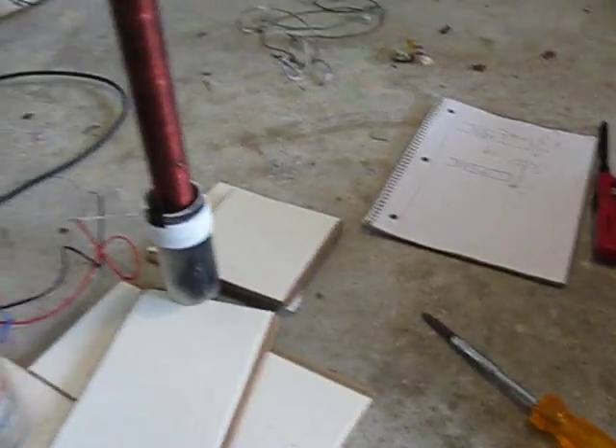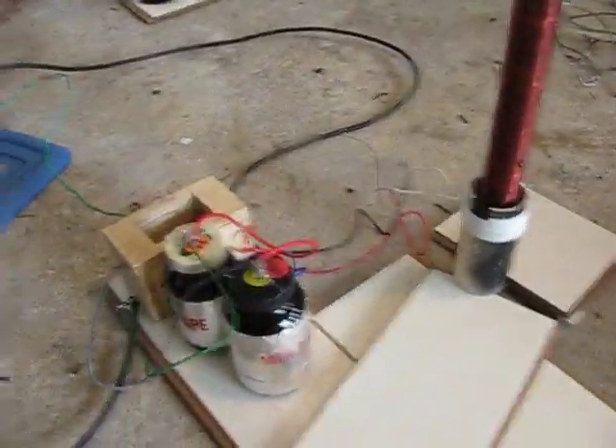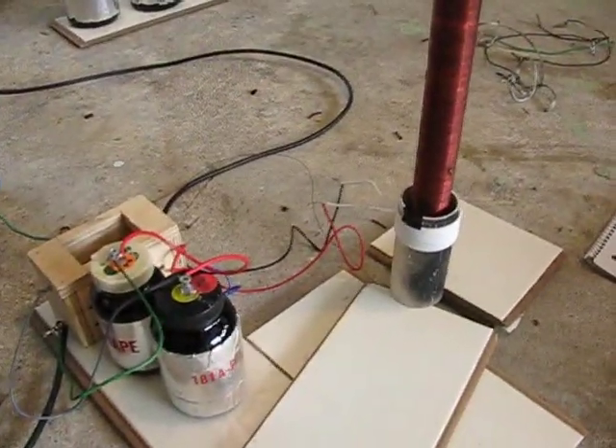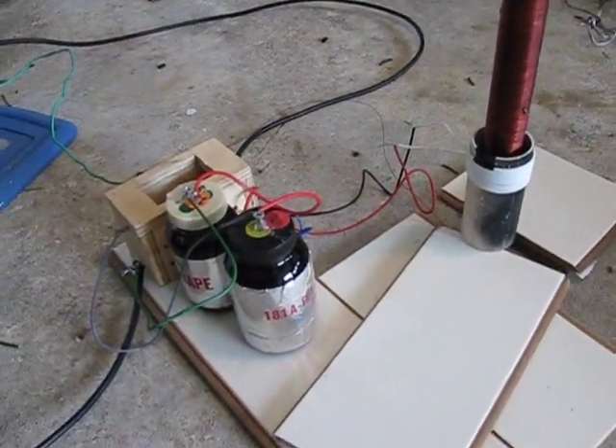Here's the circuit configuration — it's really simple. It's the bottom one there: there's the spark gap, the capacitor, the safety gap, and then the output side. That is the simplest one you can find on the internet. All of this, except for that neon sign transformer, is homemade. You can make everything you see right here — except for a light bulb — basically from parts in your garage or cabinets.